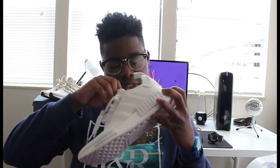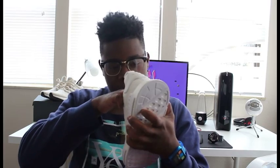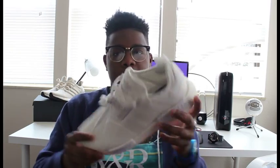I haven't worn these yet, so I can take the little shoe insole things out, but it still has your boost technology on the sides. What's really interesting is the insole is really odd — it's not like a normal insole. You can still see the actual boost inside the shoe, so that's pretty interesting.